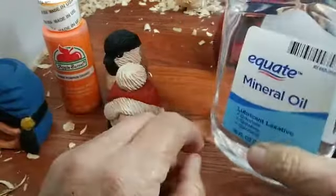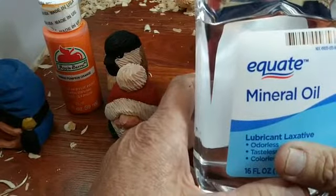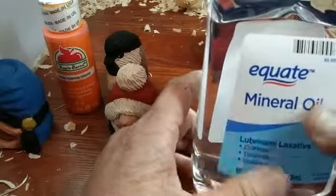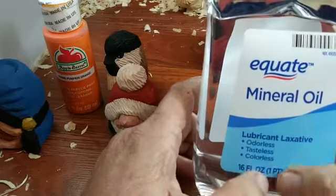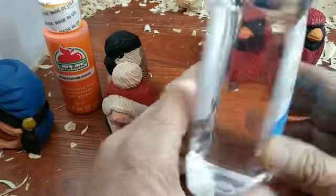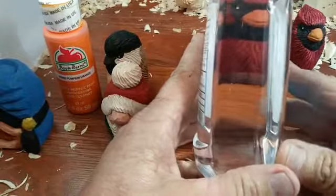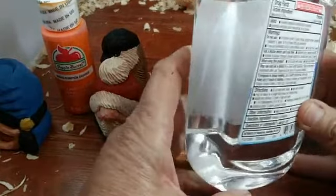Some people use other stuff like tung oil or something similar, but I find a lot of that stuff has an odor to it and it's flammable. This mineral oil isn't flammable — one guy said this isn't safe, and I said, well, you can drink it if you want; it says tasteless on it. But that's how I do it — you can experiment with it.